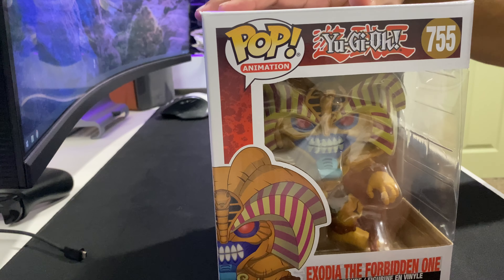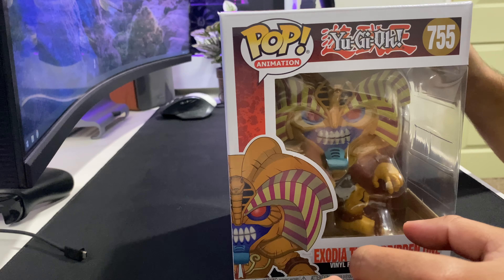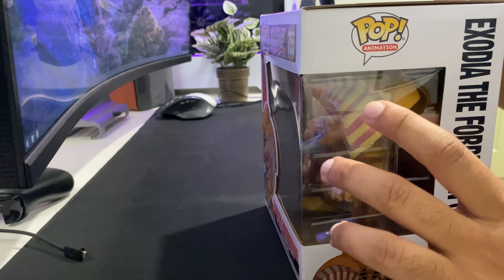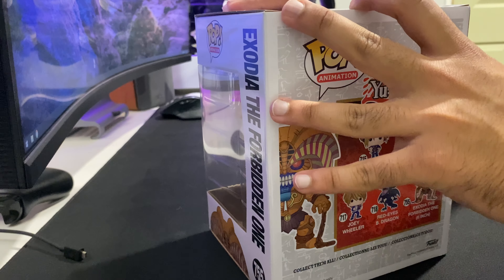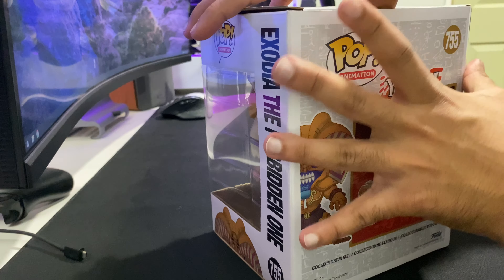Plus, one of my Spider-Man ones — the stand doesn't actually work properly, so I just leave that out of the box. But the 6-inch ones are practically impossible to keep in the box, in my opinion, because they're just that damn huge.